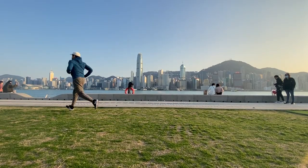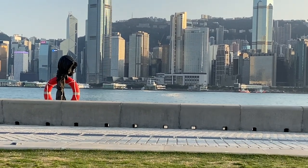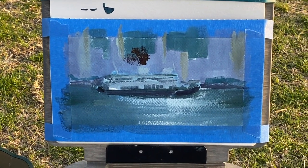This is as far as I can go because my subject is gone. This is truly a lesson: if you're trying to paint, always go with the subject that you know will move first.